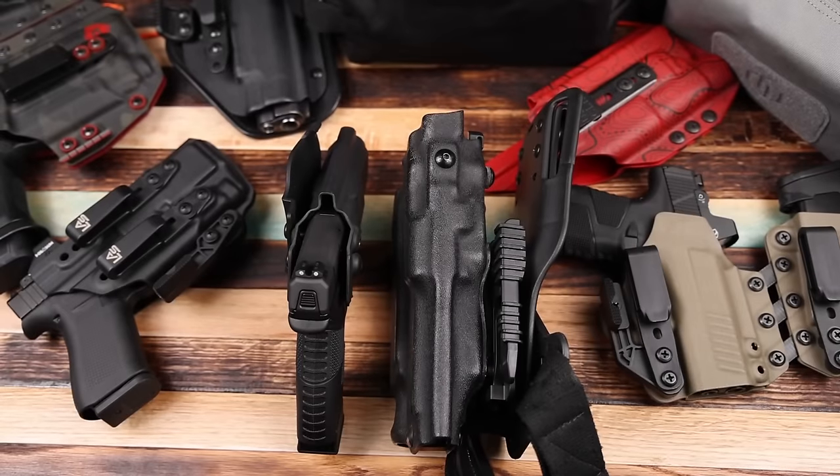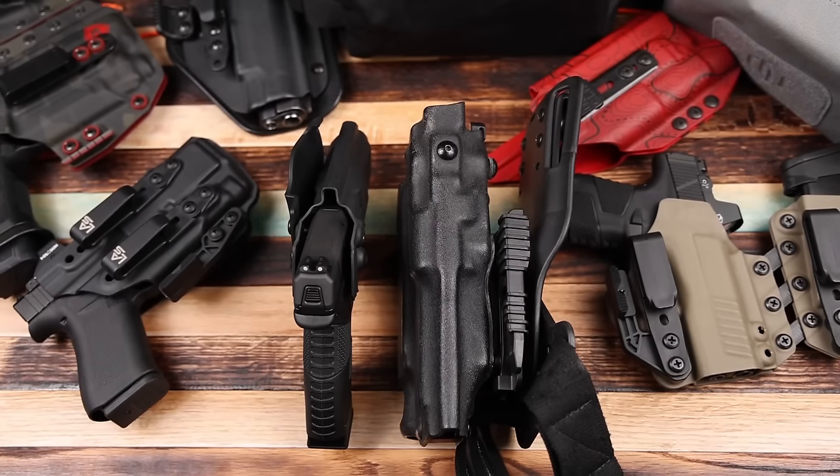When picking out a holster for strong side carry, you want the most minimal and sleek design you can get because you're already adding width to your body. A bulkier holster like a Safariland ALS is just not going to be conducive to concealed carry unless you're wearing a really big thick jacket. Look for the most minimal flat pancake-style design you can find. This carry style is generally considered the safest because at no point is that muzzle going to flag any part of your body or anybody else's — even in the seated position.